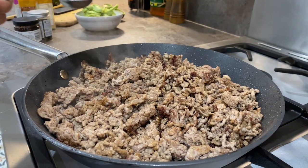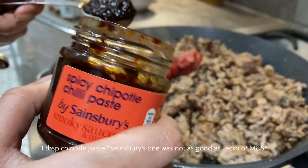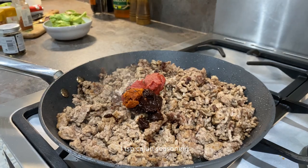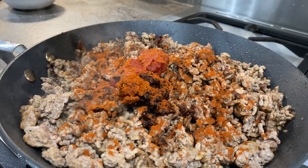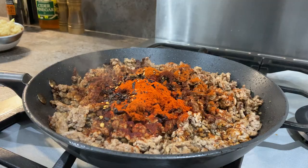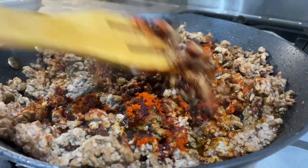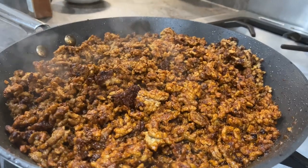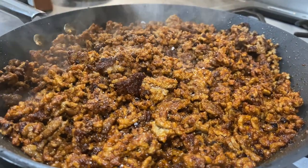We're going to add in two tablespoons of tomato paste or puree, one tablespoon of spicy chipotle paste, one teaspoon of cajun seasoning, about two tablespoons of smoked paprika, one tablespoon of normal paprika, about a teaspoon of ancho chili flakes, and about a teaspoon of onion granules. Mix everything together, don't forget to add some salt to taste. I also like to add a pinch of sugar — that just helps balance out all the smoky, spicy flavors.